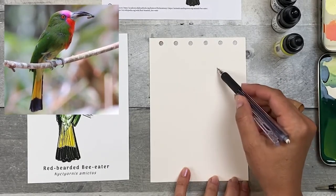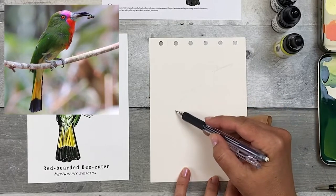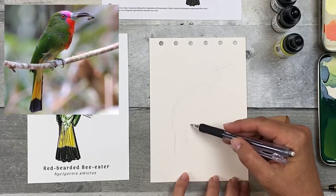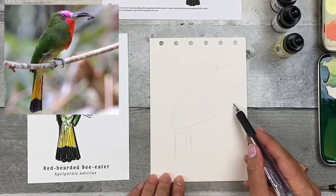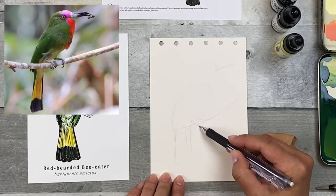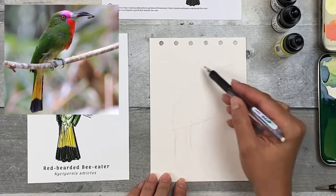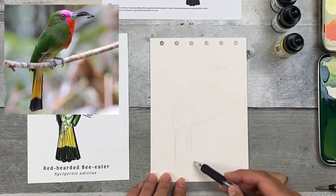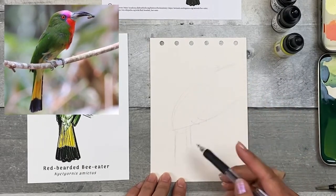Just think of them as simple shapes. I'm going to do a circle for the head, maybe some lines for the general direction of the beak, an oval for the body, and then maybe a triangle for the tail — very, very light marks. Then a line for the branch to give it a place to sit, and maybe some lines for where the feet are coming out. Just very simple shapes to give you a starting place and make sure it actually fits on the page. If you start drawing the head and make it too big, you won't be able to fit the rest of the bird. So it's best to start with just some really light marks.